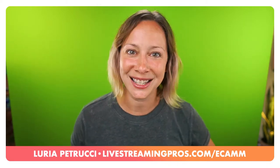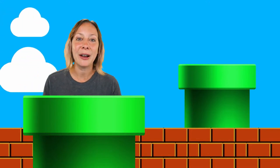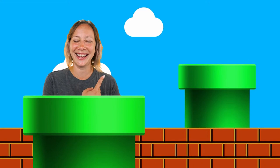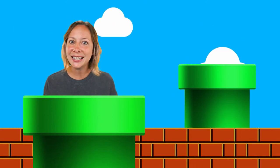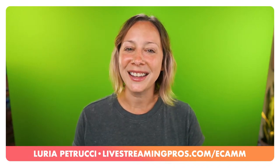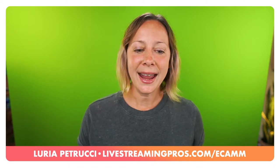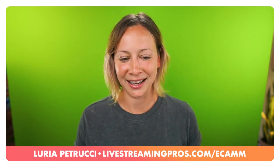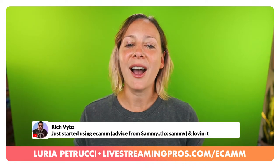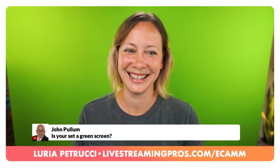If you want to learn more about green screen and how to use it to engage your audience - like with that little Mario pop-up - I have a whole video you can watch to learn more about using green screen effectively in your live streams. If you're watching the replay, please do join us live so you can ask questions. We're going into live Q&A for live viewers now.